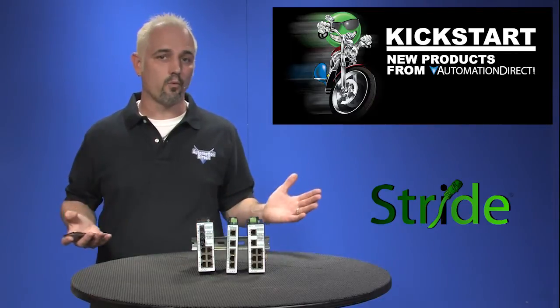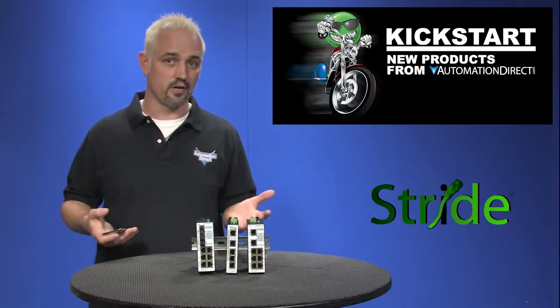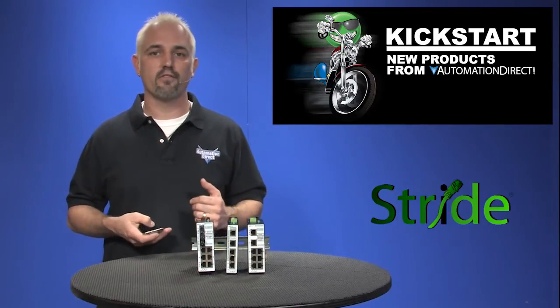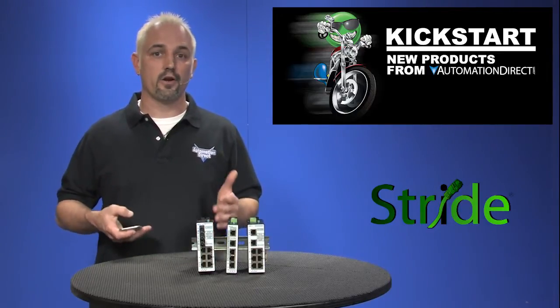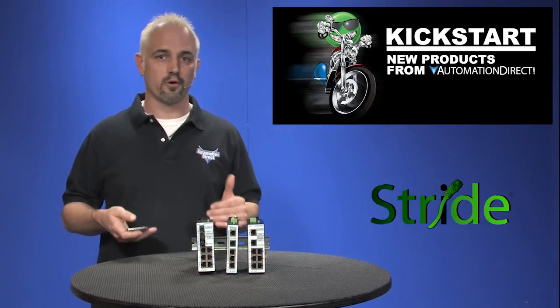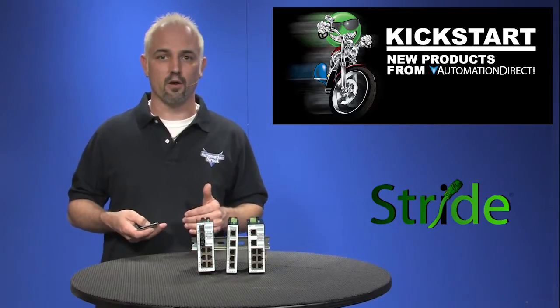You may ask yourself, why would I want a managed switch versus an unmanaged switch or a standard Ethernet switch? Managed switches are smarter and offer the ability for users to configure and troubleshoot with software — including Internet Group Management Protocol, redundancy, port mirroring for troubleshooting, and VLAN for security and managing network traffic.